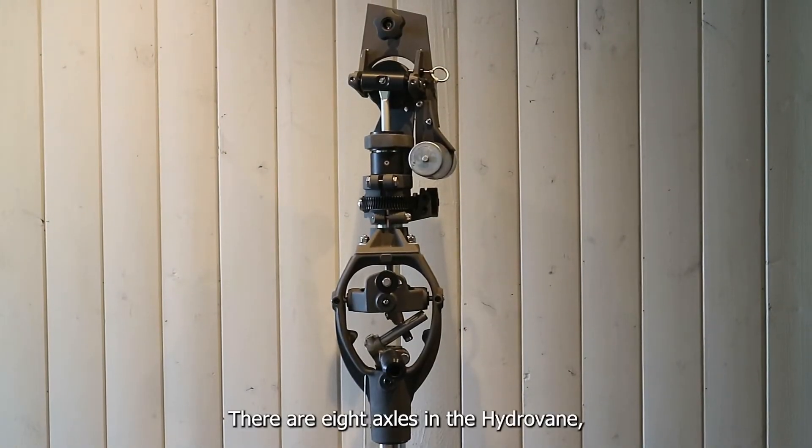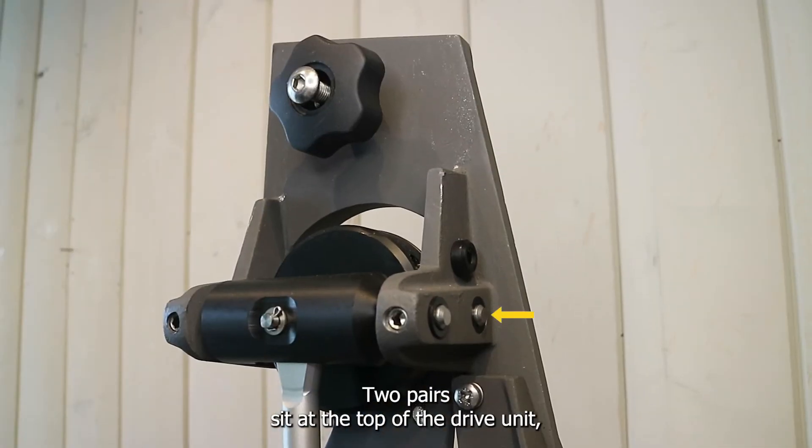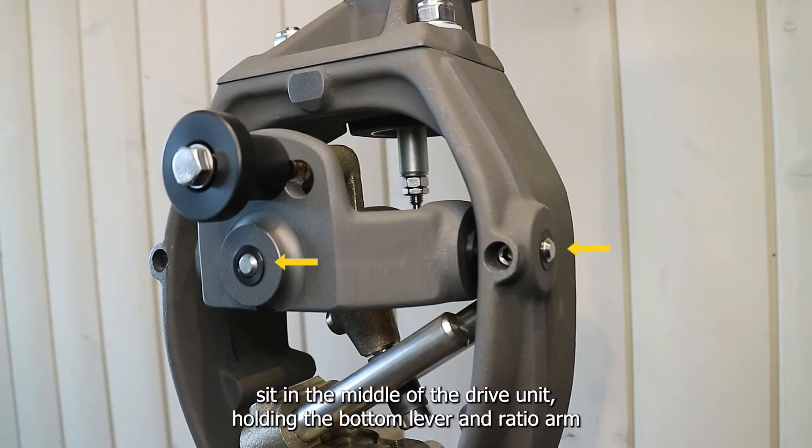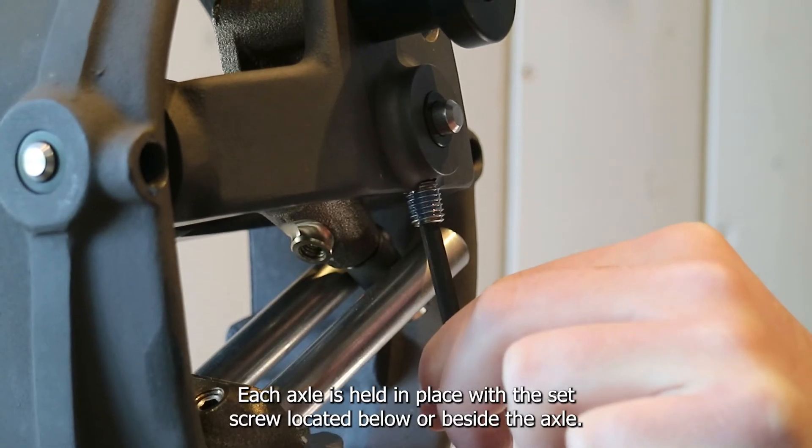There are eight axles in the Hydravain, facilitating the movement of four pivot points. Two pairs sit at the top of the drive unit holding the vane lever and bobbin in place. Another two pairs sit in the middle of the drive unit holding the bottom lever and ratio arm in place. These allow the unit to perform its distinctive rocking motion. Each axle is held in place with a set screw located below or beside the axle.